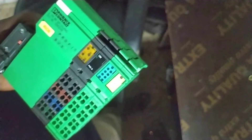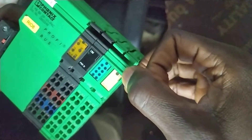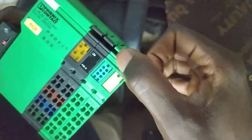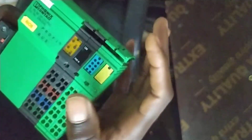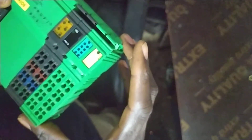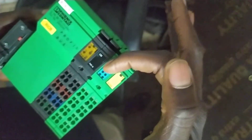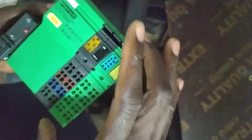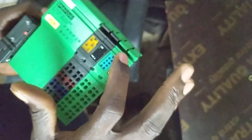The easiest and simplest way to identify the faulty unit is to check the active LED on each unit. Any unit whose LED is not coming up when power is properly supplied tells you that unit is bad. For example, if this one is not coming up, we have to pull it out of the system.